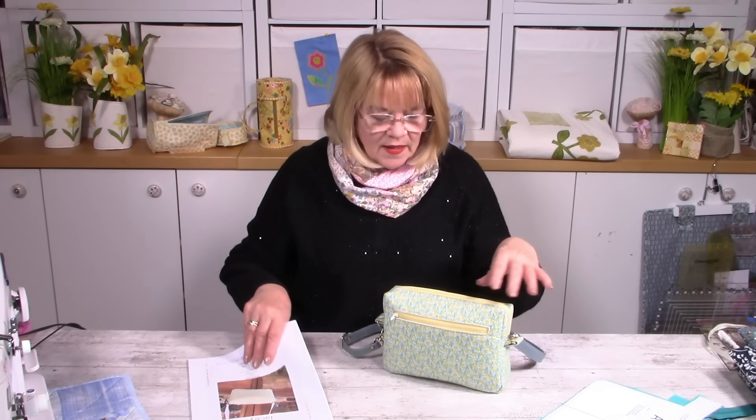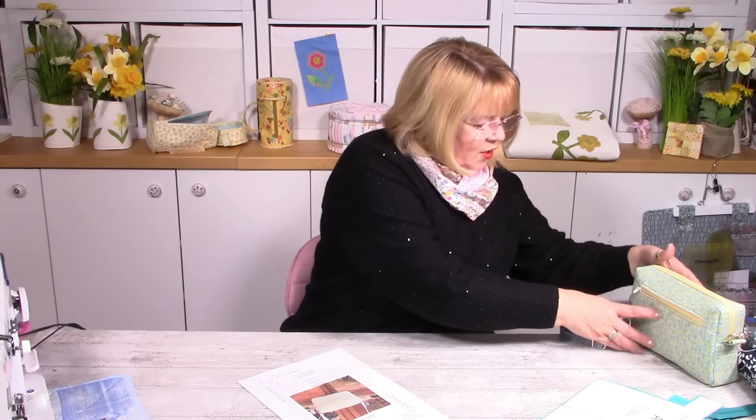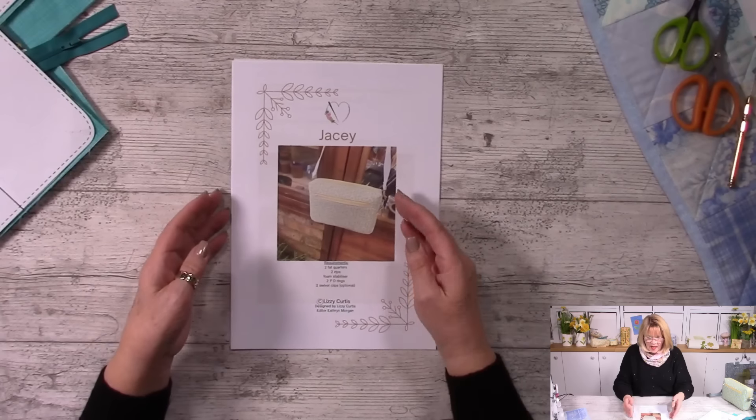I've made this one with InR Form from Bozel, the foam wadding. This time I'm going to use H640, which is a slightly denser wadding that still has structure but not quite so strong as the InR Form. You can choose what wadding you put in — it gives it structure which is a plus point. The pattern on the website looks like this; you can go and search on the website for JC — J-A-C-E-Y.